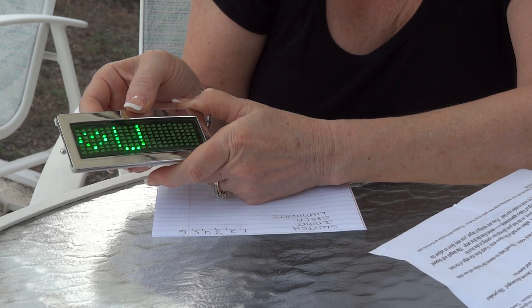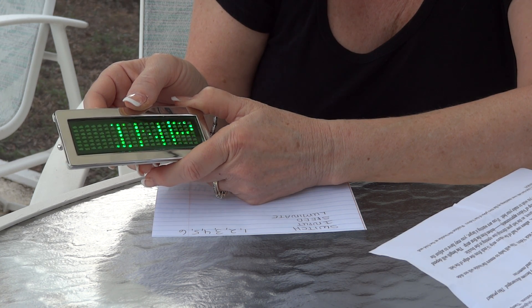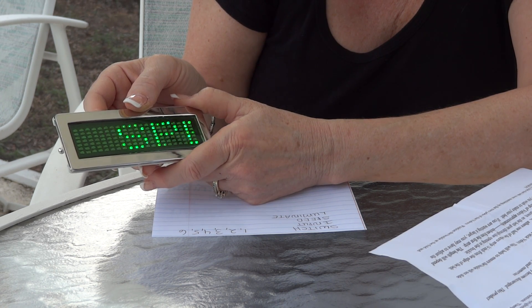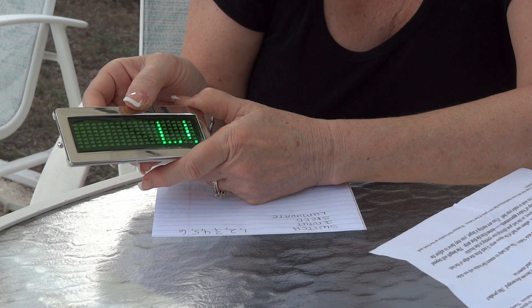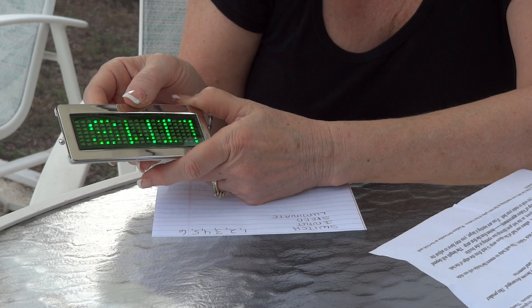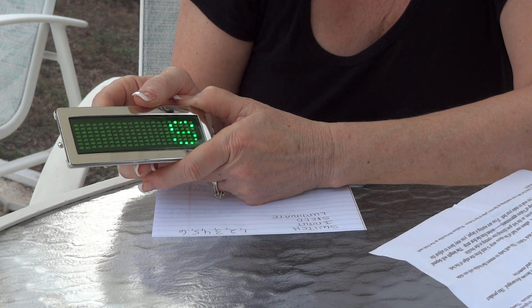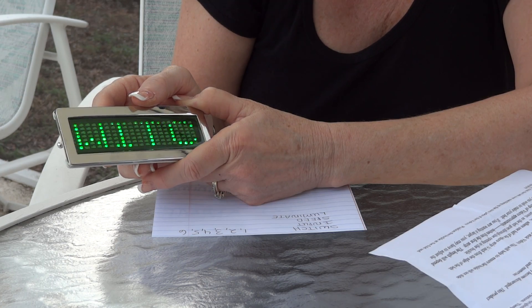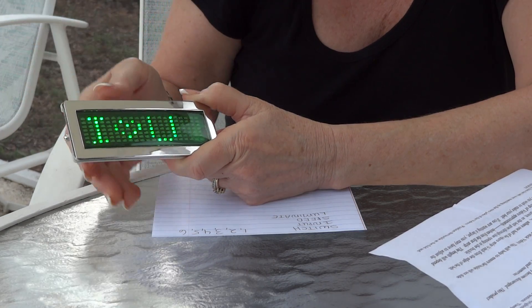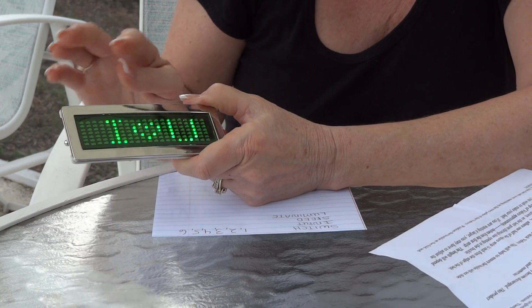We can go to 'switch,' page up we have 'input,' page up we have 'speed,' and page up we have 'luminate.' We can go up to six different things on switch. On the speed we can go up to nine, which really makes it scroll very quickly. Lumination we can go up to nine, which makes it bright.